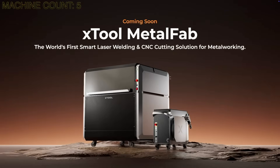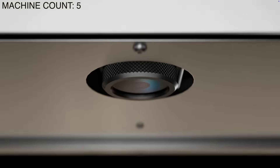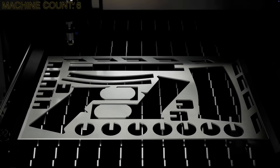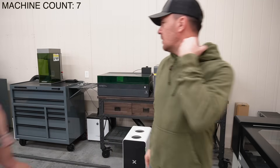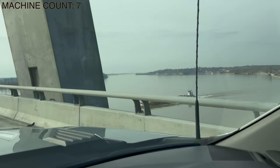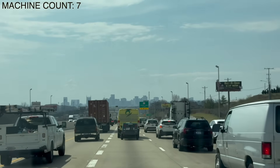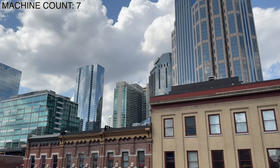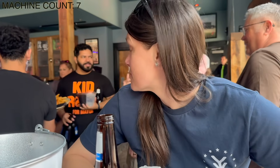It is a fiber laser that cuts steel — almost up to quarter inch mild steel. I want to say it's like point two is the max. So for X-Tool to come out with a machine that actually cuts steel is pretty huge. We're going to go out to Nashville, Tennessee today and tomorrow to a demo room and we're going to check out this new machine. We're going to test it out, get our reactions, check out the applications.